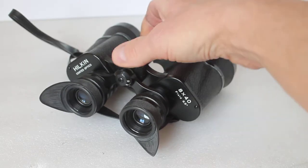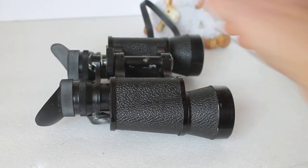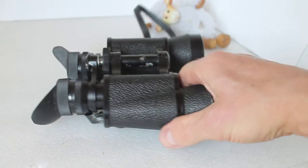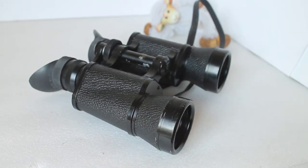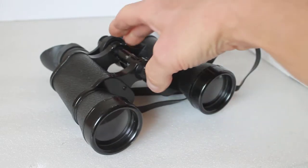When you look through them there's probably just a hint of internal misting appearing, but they're perfectly usable and absolutely spot on — 100% in collimation.